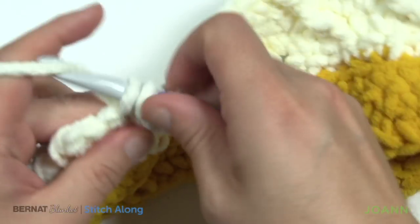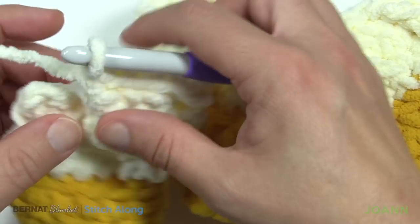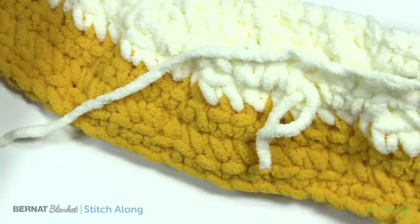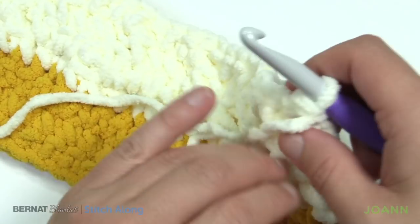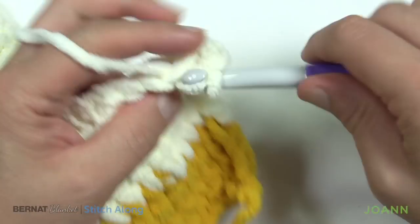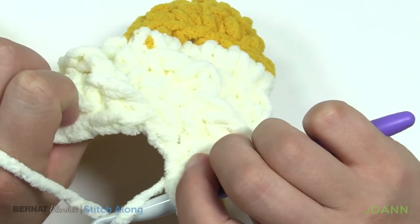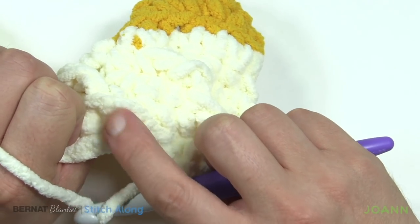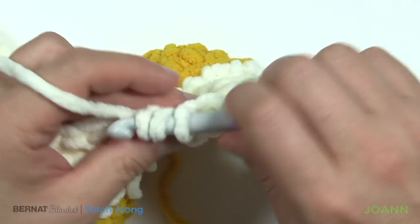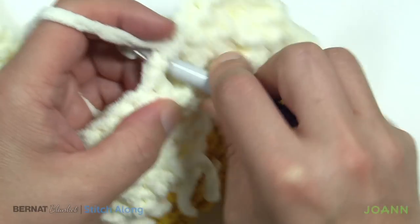Coming up to the end of row number two — just doing my front post double crochet, then skip one as always, and just one single crochet at the very end. That's it for row number two. Turn your work and go for row number three — now we're back on the back side of the project. You can totally see it because the grooves are on the other side. Row three: chain up one and single crochet in the first four: 1, 2, 3, 4. Because we can't see anything we're going to wrap the hook, turn it over, and go into the front post double crochet you see — coming from the back side, this is called a back post double crochet. Continue around that same post to keep the diagonal going up — you technically already know how to do this, we've already done it in row number one.